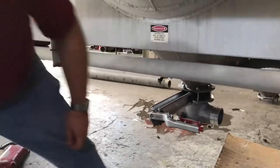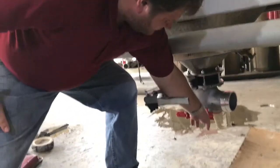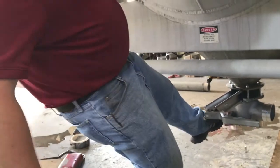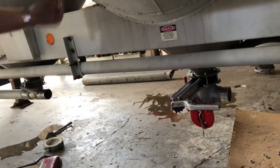Then we added handle extensions to see how it would operate in that configuration. That really didn't help matters either, as the extension caused numerous problems in the operation of the tee.